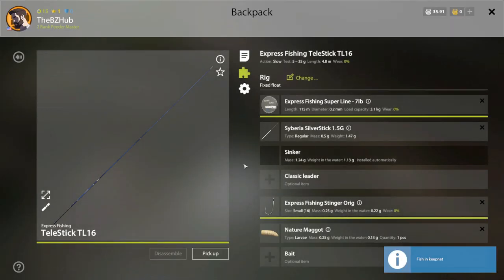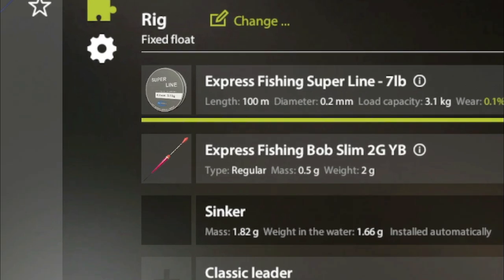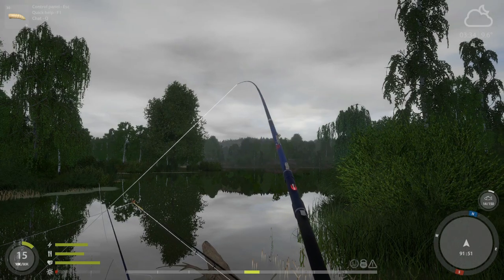Now to catch these guys, I've been using two Express Fishing Telestik TL-16s. You could probably manage to catch some of these with the starting bamboo rod — I just like the extra distance you can get with the Telestik TL-16. Equipped onto the Telestik, I am using 7lb Superline, size 16 and 20 hooks with maggots. Pretty simple setup, honestly.